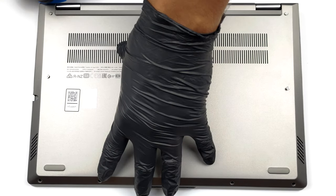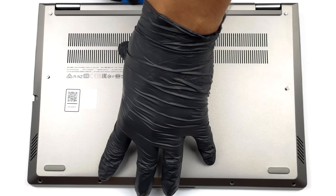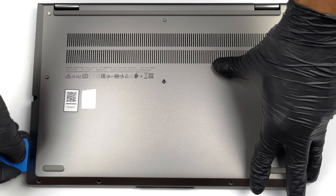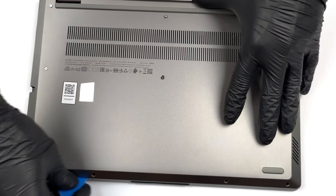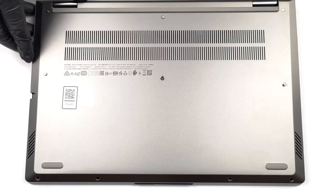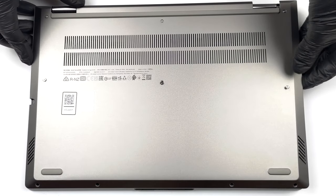To get inside this device, you need to undo a total of 10 Torx head screws. Then, remove the stylus from its garage and pry the bottom panel with a plastic tool.